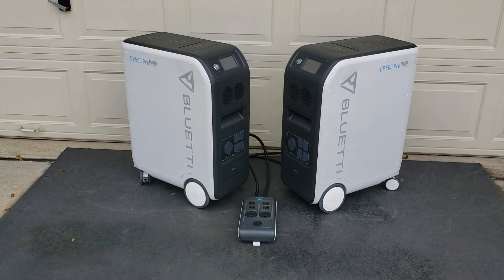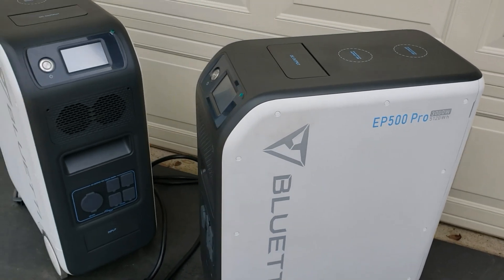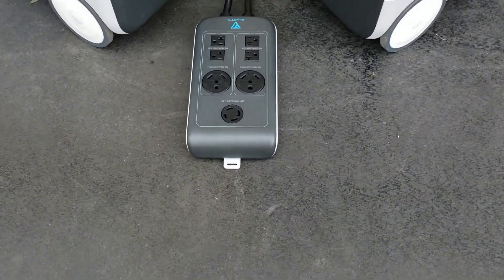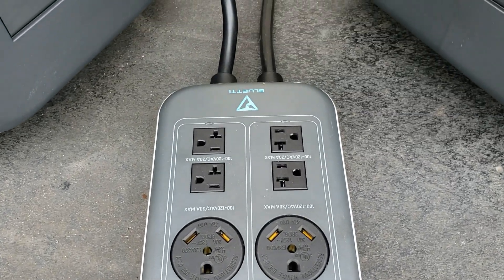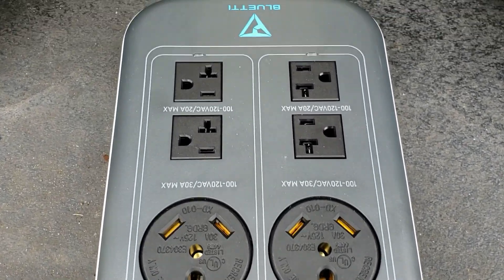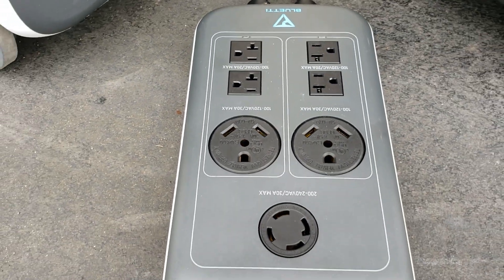Hey guys, welcome back to the channel. Today we're going to be taking a closer look at the Bluetti EP500 Pros. We're going to put these together to get 240 volts. I'm going to show you how you can get 240 volt using the split phase fusion box. This device allows you to connect to your transfer switch and power your home using 240 volt, or you have two individual 30 amp 120 volt plugs, and you have four 20 volt 15 amp or 20 amp plugs.